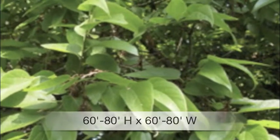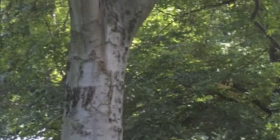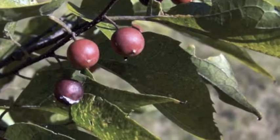Easily recognized by its bark, which is covered with wart-like bumps, sugarberry makes an excellent shade tree. Many songbirds eat the sweet fruit.